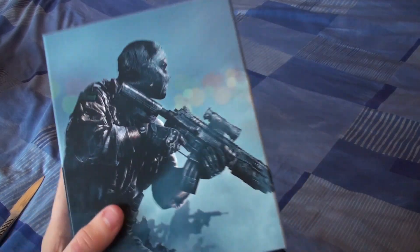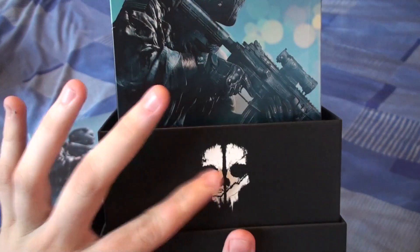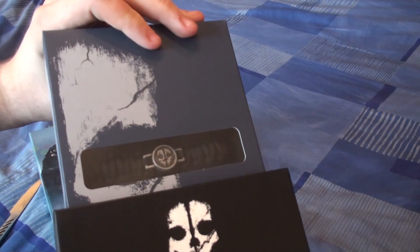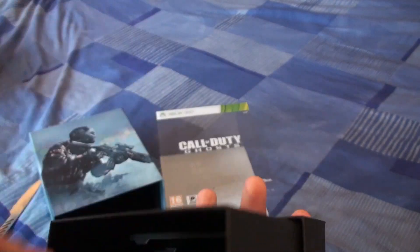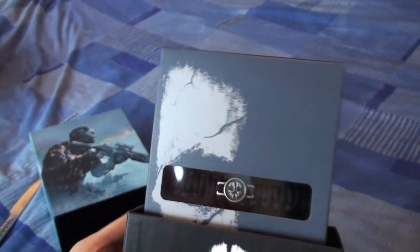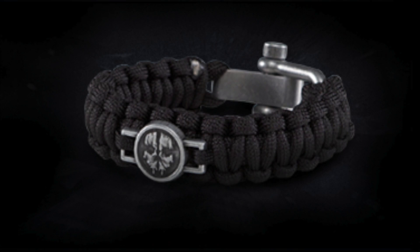We're just going to chuck that over there. It looks like it opens up — it's actually really, really nice. It's got the ghost emblem there, and the two items including the steelbook case inside. We might go ahead and open that, depends if I don't ruin it. That item is pretty much stuck in there — it's taking a little wiggle and a jiggle. Basically, what that is, it's kind of like a novelty rope band. Apparently they use it in the army. Infinity Ward says it's adjustable. I'll try and put a nice image on screen for you guys.